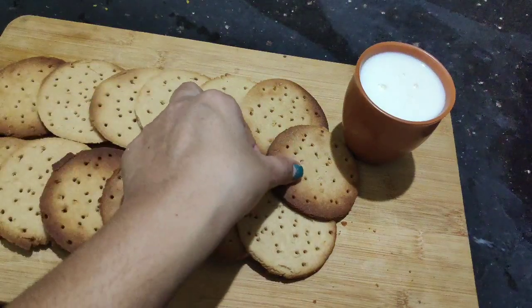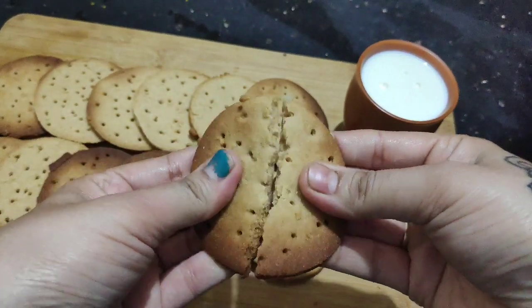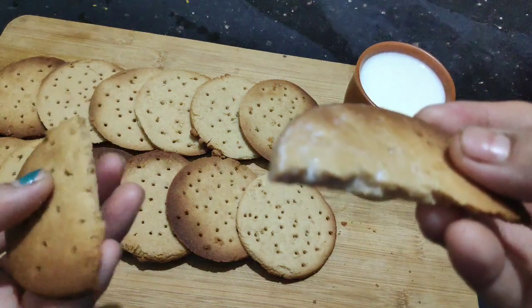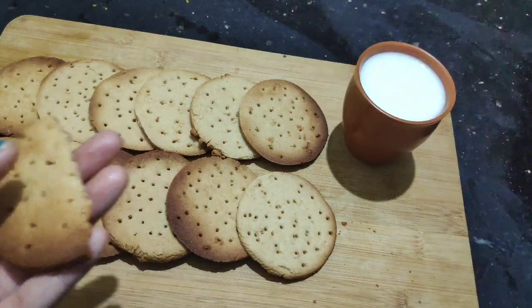This recipe is made of marigold biscuits. Very simple recipe. It will taste great and have crispness. It will be very healthy. Thank you so much for watching. Please subscribe to my channel.